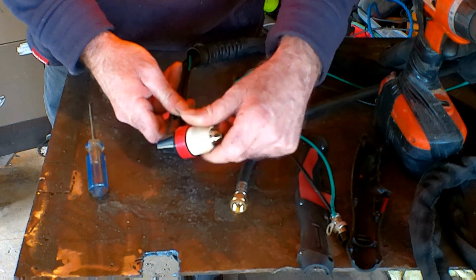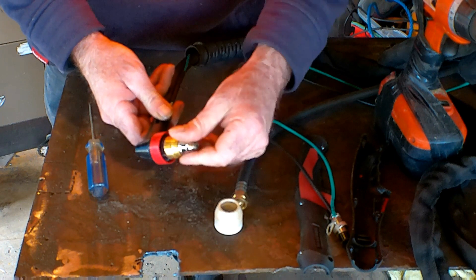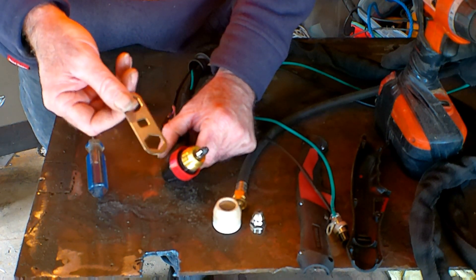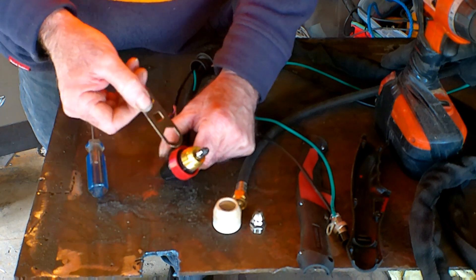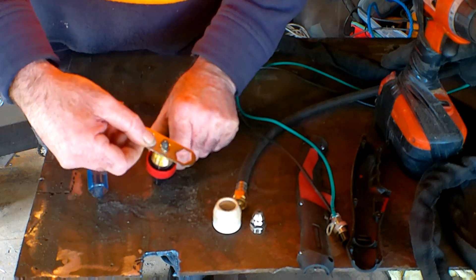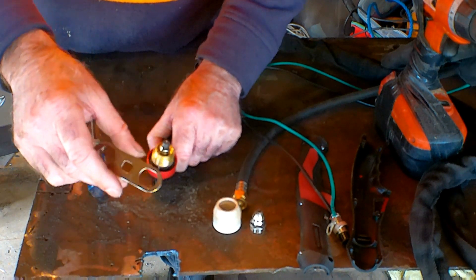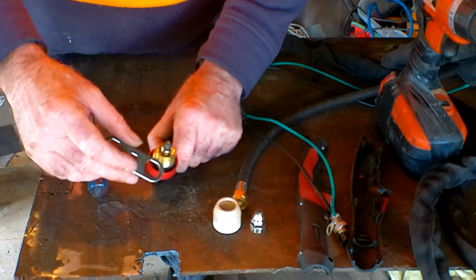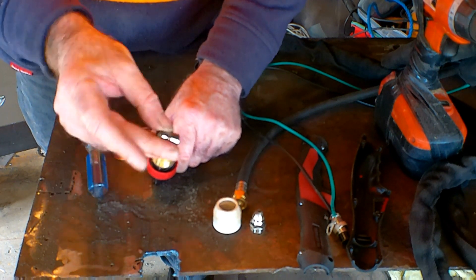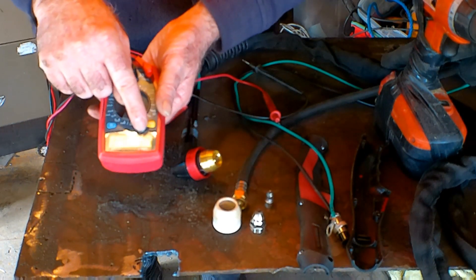We'll disassemble this - take the ceramic off, this is all pretty standard stuff - take the cutting nozzle off, and then grab one of those little tools that normally comes with your gun and take the electrode out. It's pretty hard to do with a spanner because it hasn't really got enough groove to grab it. Always lose these things, so half the time you end up snapping the electrode in half.